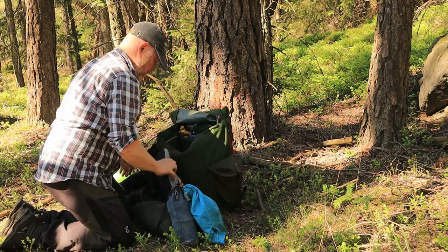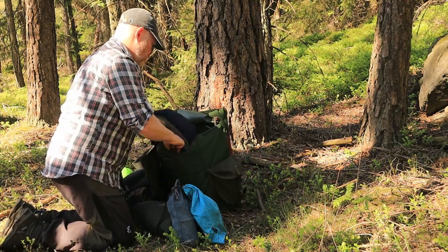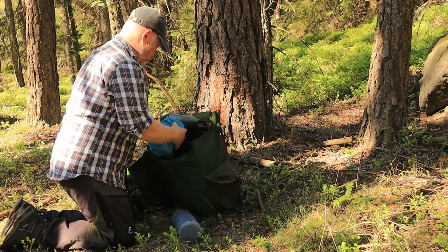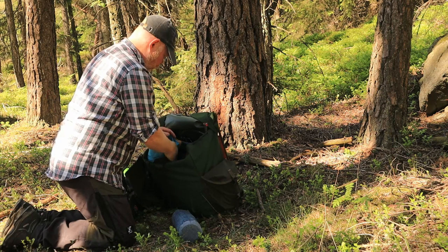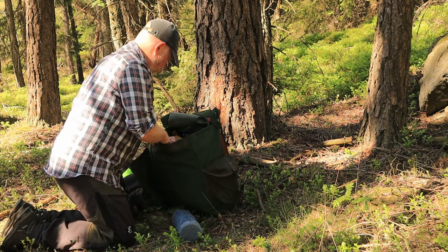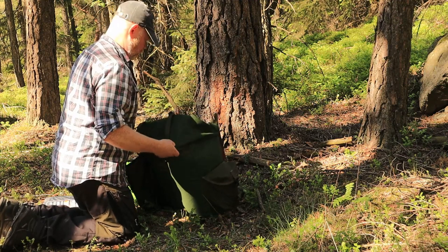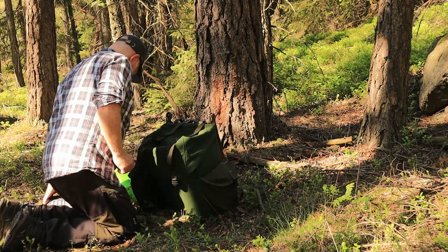My personal third rule when packing is that everything goes inside the pack — I dislike having things strapped on the outside. It's basically just the sleeping pad that's okay to have on the outside; everything else has a place on the inside. It makes the pack more silent, I know it's protected, and it's harder to drop things.